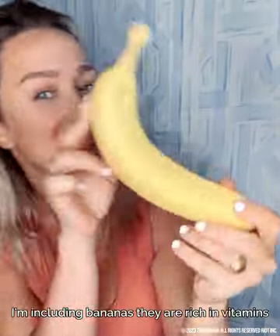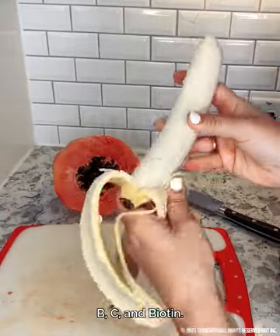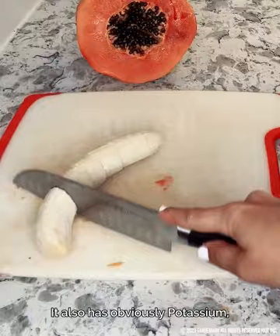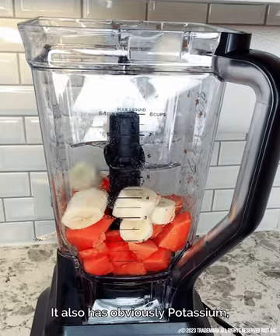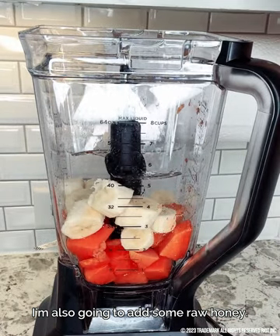I'm including bananas. They are rich in vitamins, including vitamin A, B, C, and biotin. They also have potassium, magnesium, and calcium. I'm also going to add some raw honey.